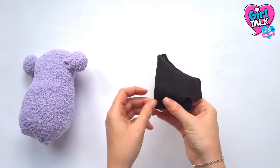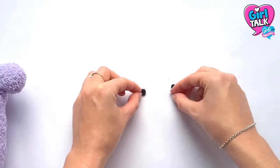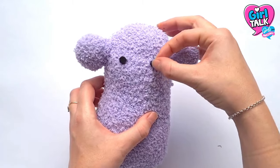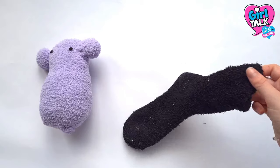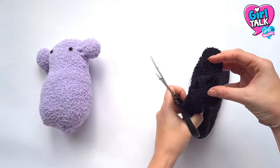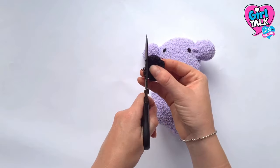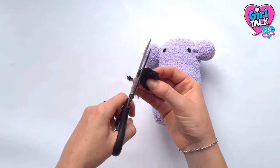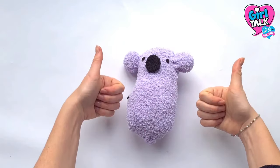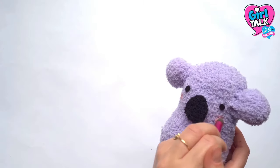When your ears are in place, take some black felt and cut out two small circular eye shapes. Work out where you want them to be on the face and place them roughly in place. Cut out a larger black oval from felt or another sock to make your koala nose, then put this in place, cutting off any excess fabric needed. When you're happy with the placement of the eyes and nose, you can either sew or glue them in place using fabric or craft glue. To finish, take a small amount of pink blusher and add some cute cheeks.